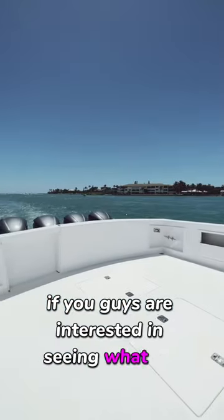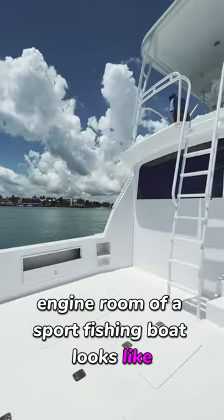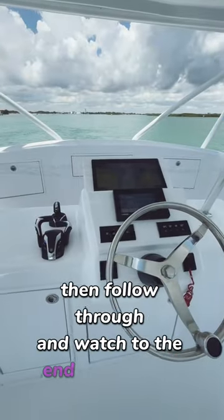If you guys are interested in seeing what the engine room of a sport fishing boat looks like after it's been refitted with quad Yamaha outboards, then follow through and watch to the end of the video.